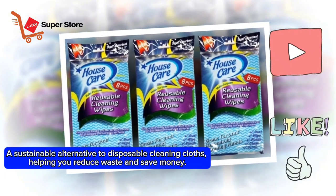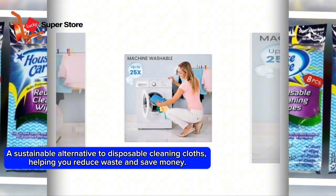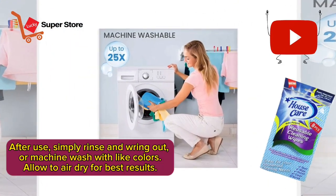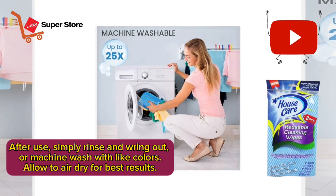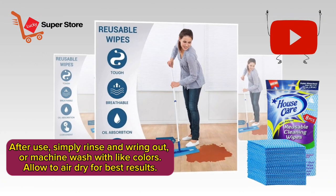A sustainable alternative to disposable cleaning cloths, helping you reduce waste and save money. After use, simply rinse and wring out, or machine wash with light colors and allow to air dry for best results.